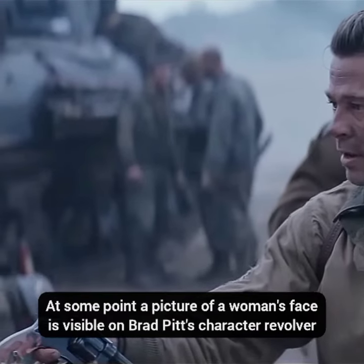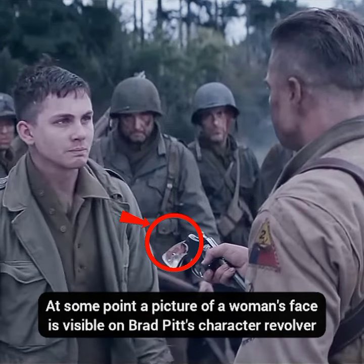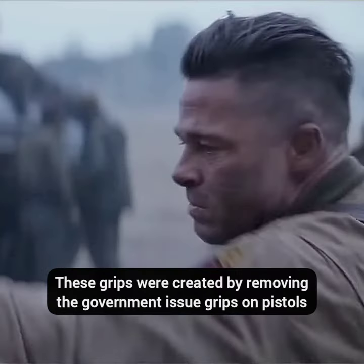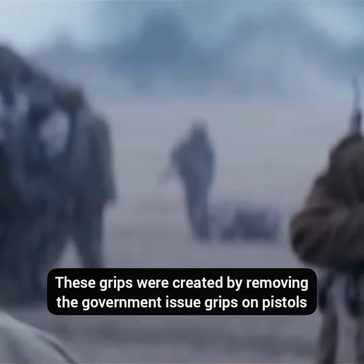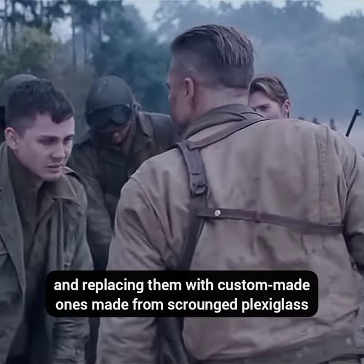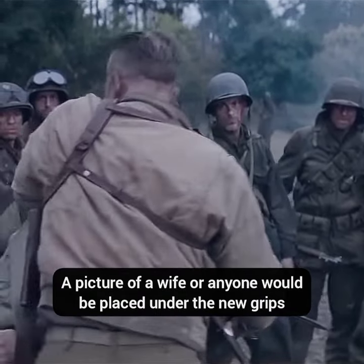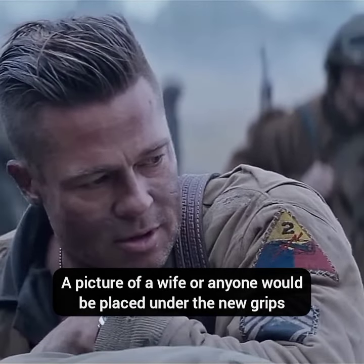Do you know in Fury, at some points a picture of a woman's face is visible on the grips of Brad Pitt's character's revolver? He has sweetheart grips. These grips were created by removing the government issue grips on pistols and replacing them with custom made ones made from scrounge plexiglass. A picture of a wife or anyone would be placed under the new grips.